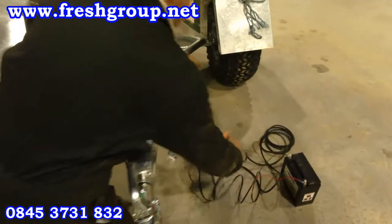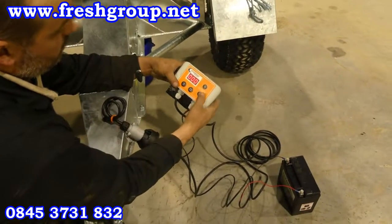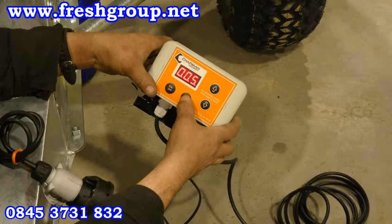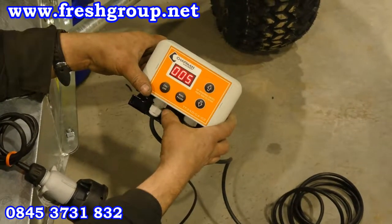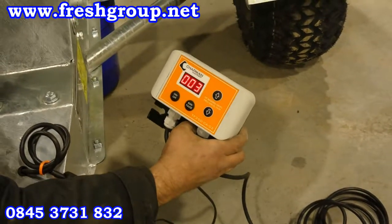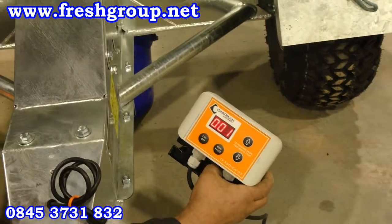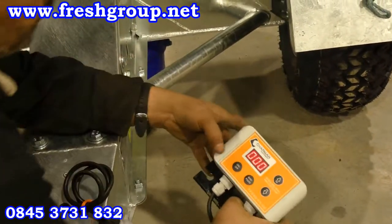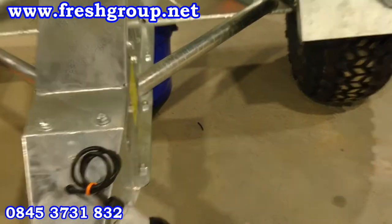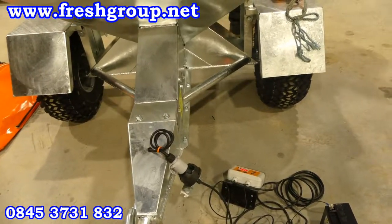All we'll do now is turn the machine on, set it to 5, and then we'll run the machine. Now the machine's complete, we can take the pocket out.